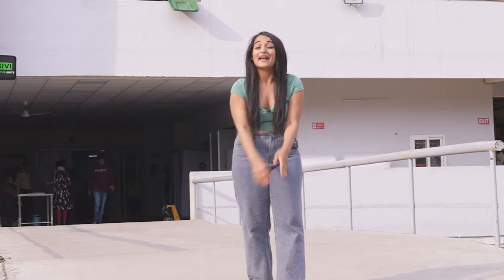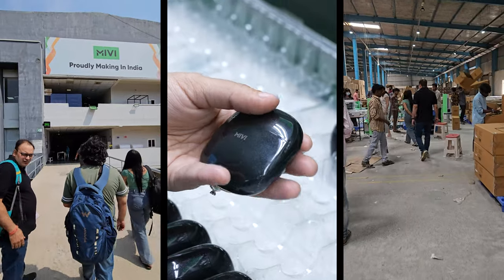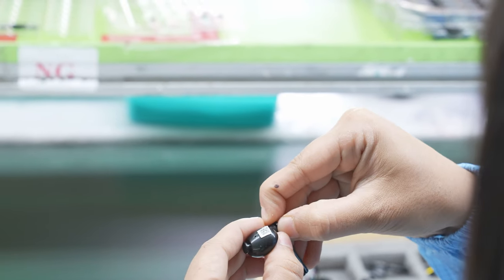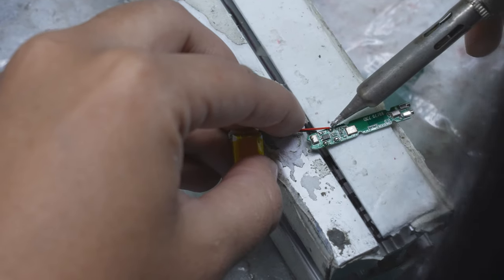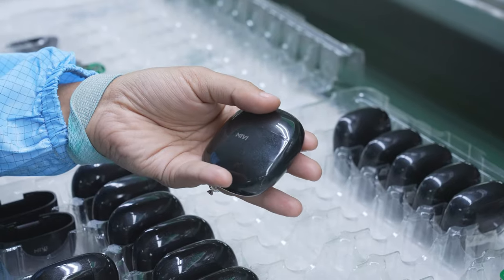I am here in Hyderabad at MiWi's factory to make my very own pair of TWS earbuds from scratch. MiWi's factory is the perfect place for this quest since it is the only Indian audio brand that designs and assembles their products right here in India. So let's see if I can actually manage to assemble my own pair of TWS earphones.